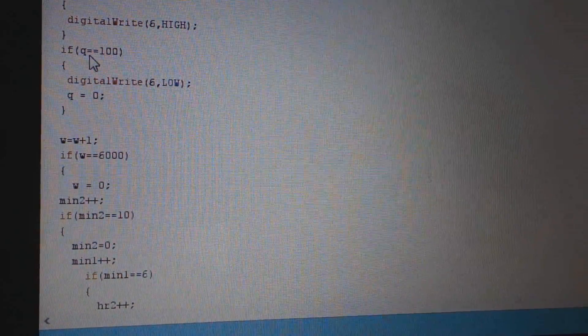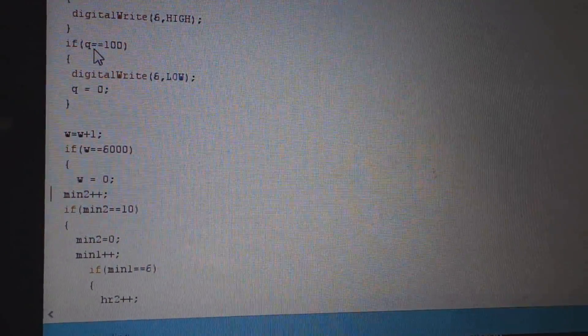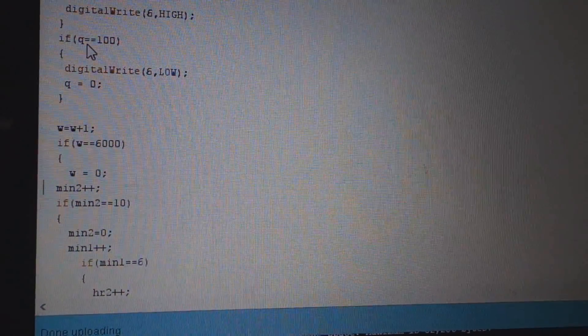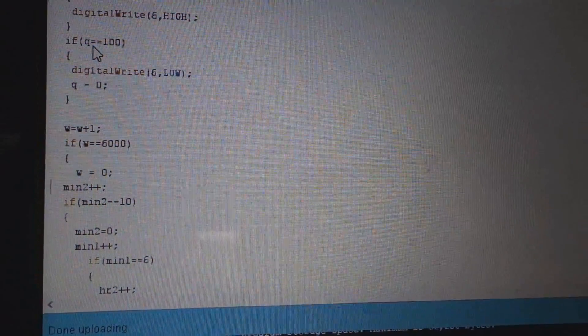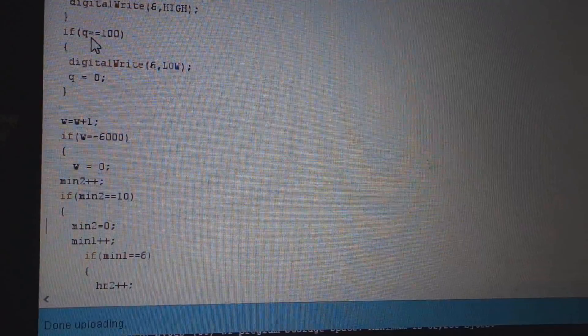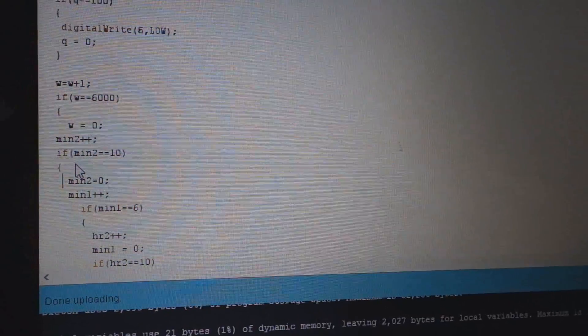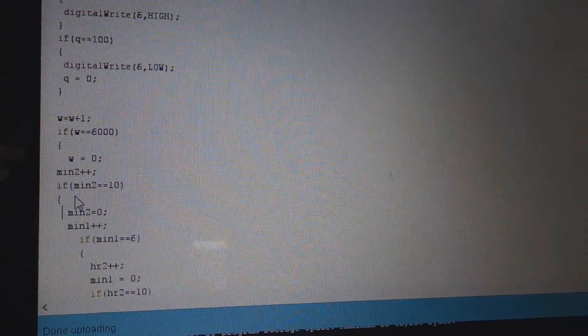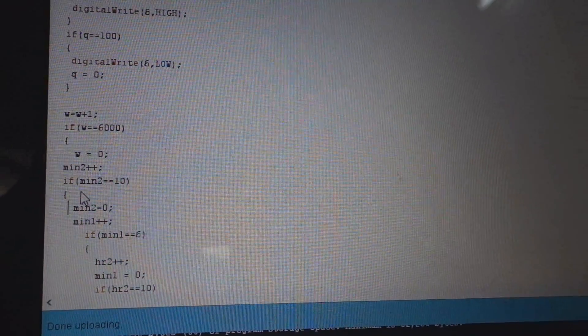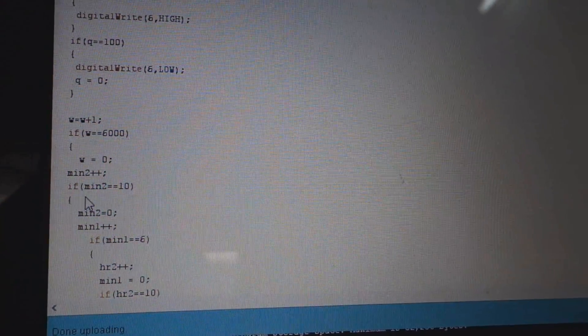When W equals 6000 — one minute — I increment the minute variable. When minute two equals 10, I set minute two to 0 and add 1 to minute one. Then if minute one equals 6, meaning 60 minutes, I increment hour two, set minute one to 0, and similarly if hour two equals 10, I add 1 to hour one and set hour two to 0.